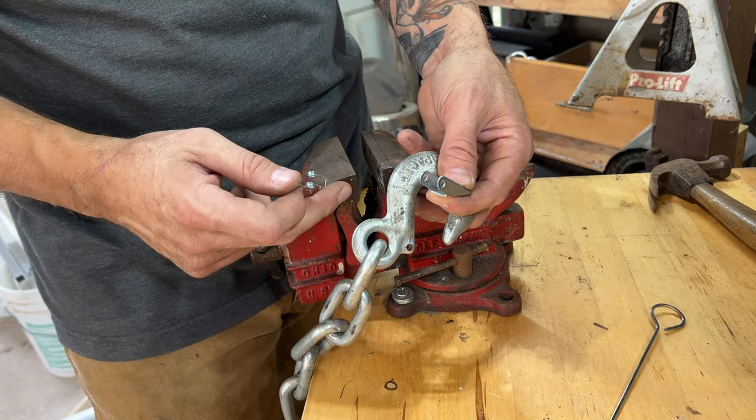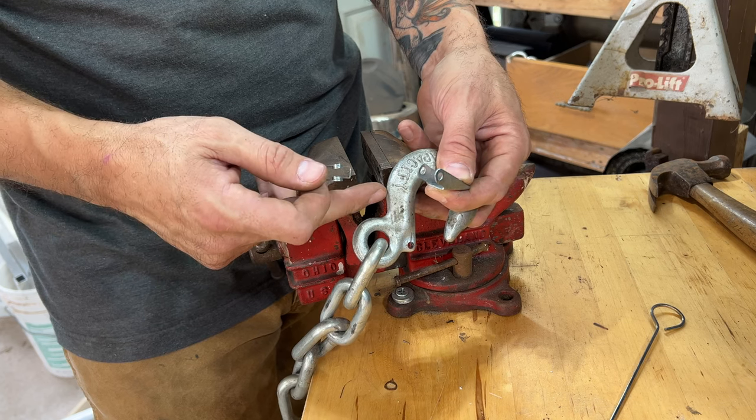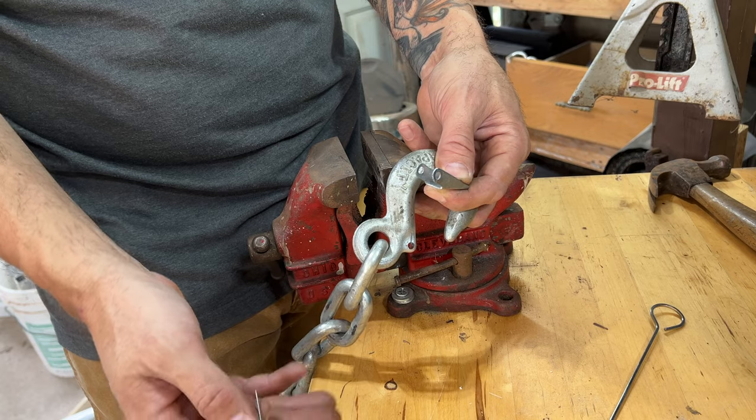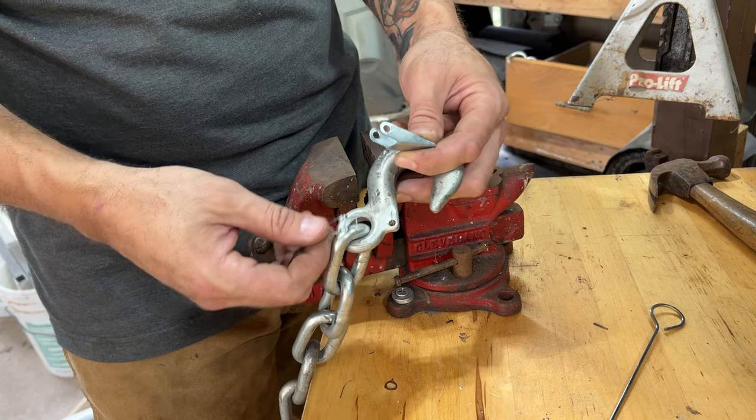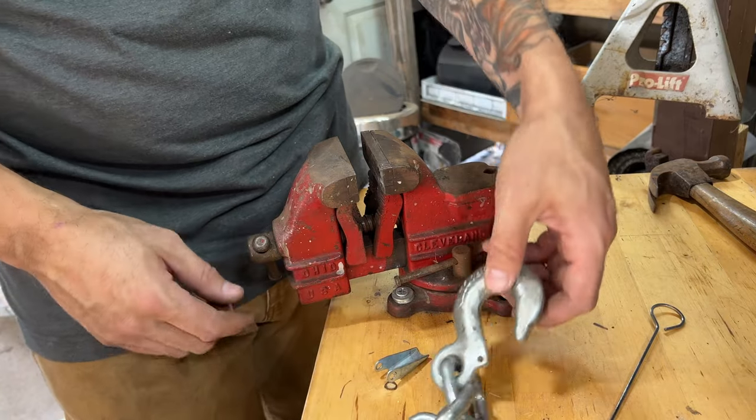It helps if you have a vice — that's going to make it a lot easier. If you don't have a vice, vice grips maybe would be good, and maybe a clamp to clamp it onto your table, basically making your own vice. But a vice is key here.